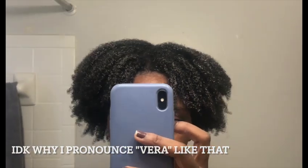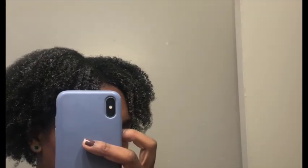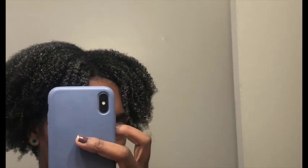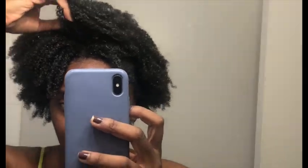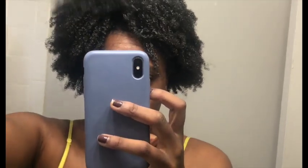As you can see right here, pretty moisturized and pretty shrunken. This is just a close-up of the texture and the aloe in my hair.